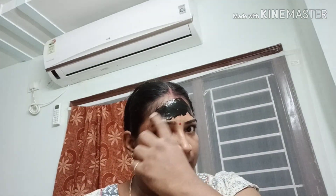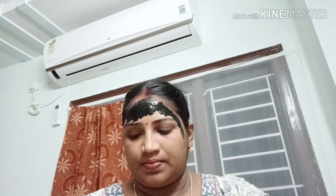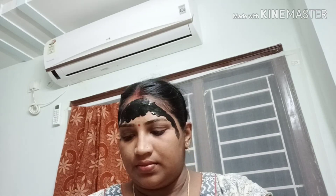First, I will show you how to use this charcoal peel-off mask. You can remove the peel-off mask. You can also use it for blackheads and whiteheads, and you can also use it on the nose and chin.